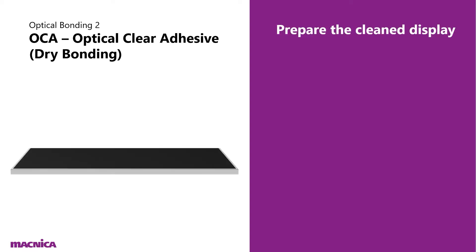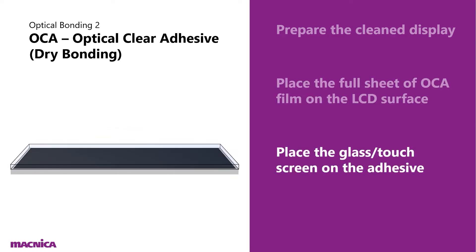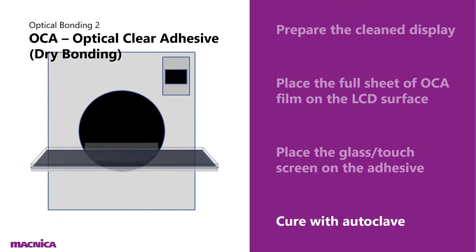The next process is OCA — optically clear adhesive — or dry bonding. Again, the very first step is to prepare the cleaned display. Then we place a full sheet of OCA film on the LCD surface, place the glass or touchscreen on the adhesive film, and finally cure the seal inside the autoclave machine.